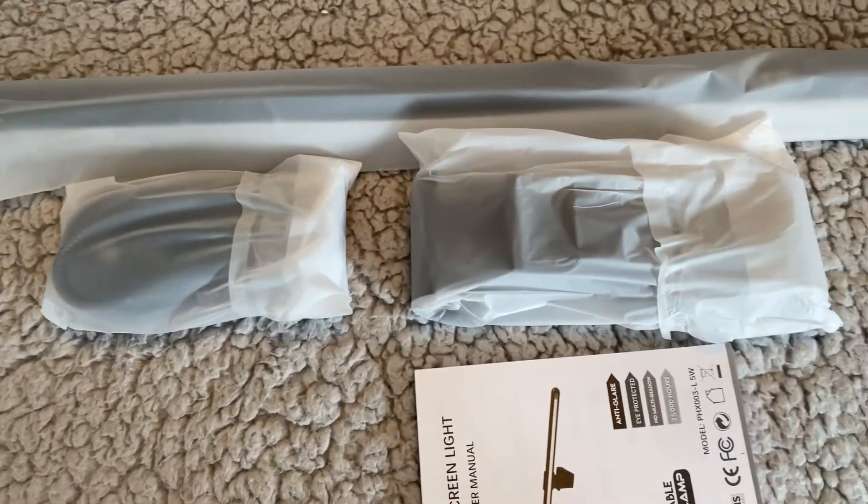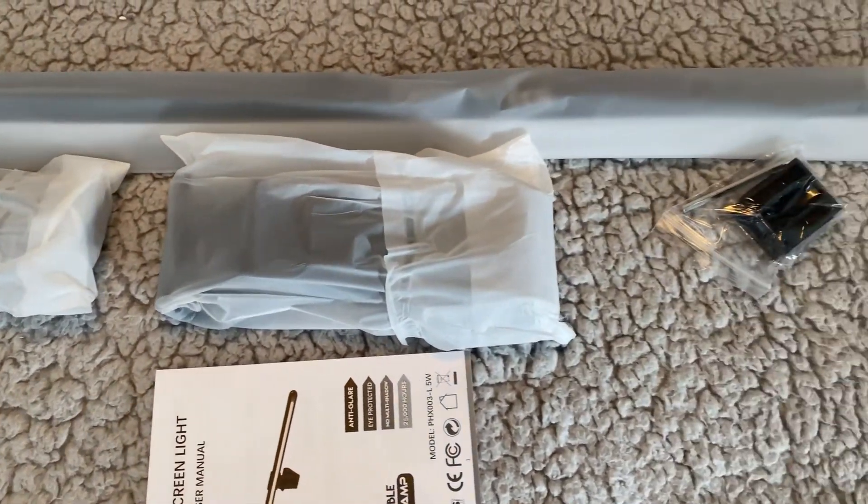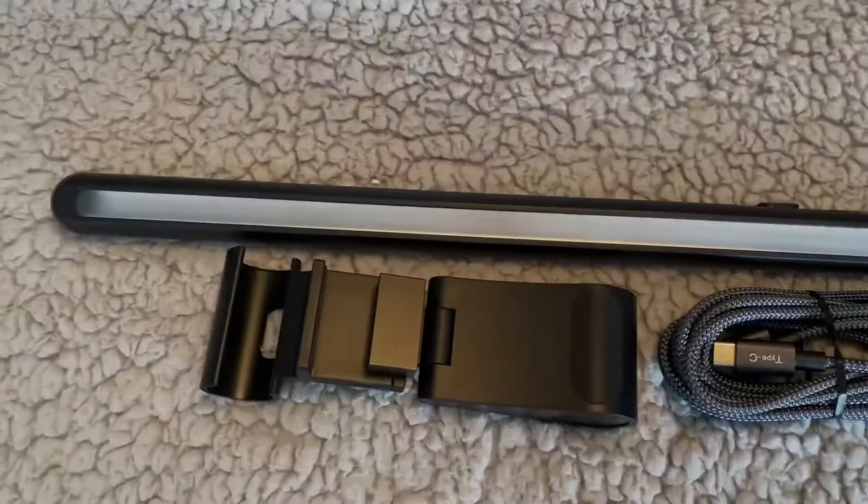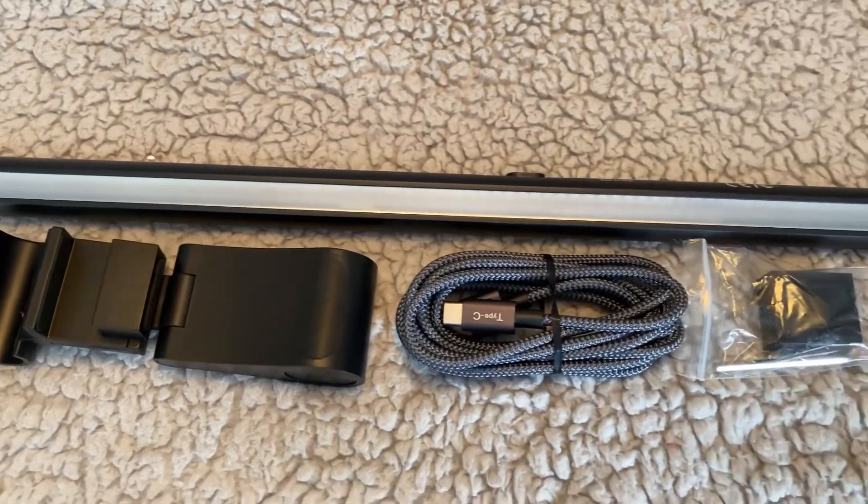With a built-in light sensor, the screen bar can detect the surrounding brightness and then intelligently adjust to the right light level, keeping your eyes feeling comfortable.